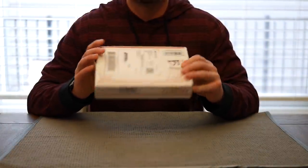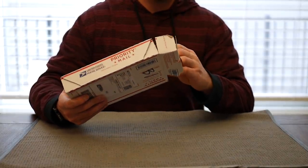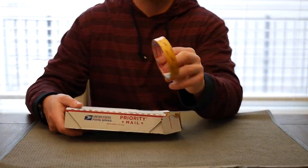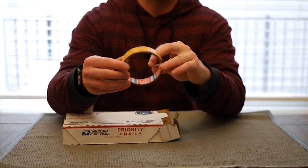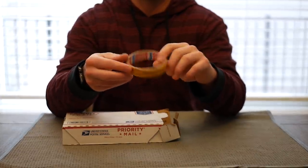Jumping straight in, this package was sent out by Auto Interior Technic. Thank you guys so much. This wrap is amazing and surpassed all my expectations. So getting into the unboxing here, we have some double-sided tape, which is very thin and transparent, and you'll see why we need that here in a minute.